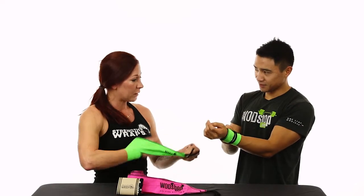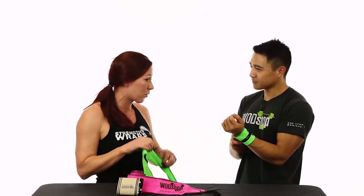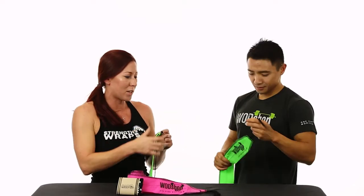They're machine washable — lay them flat to dry. They'll last you a couple years versus a lot of the elastic or Velcro out there. And they're just a lot more comfortable, and they'll help you push past your limits in each activity just a little bit more and make those gains.